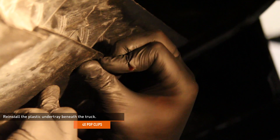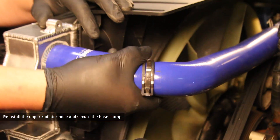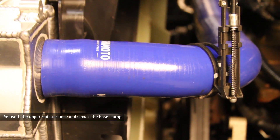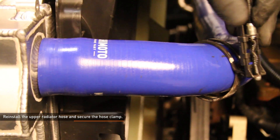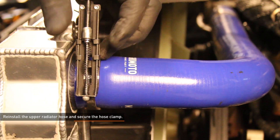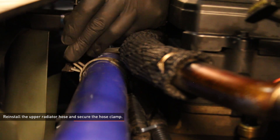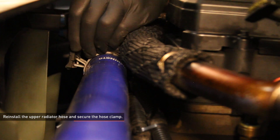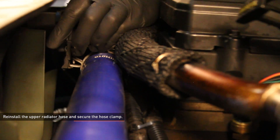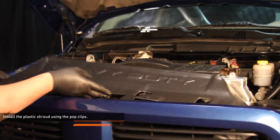Reinstall the plastic under tray beneath the truck. Reinstall the upper radiator hose and secure the hose clamp. Reconnect the coolant overflow hose to the top of the radiator. Reinstall the plastic shroud.